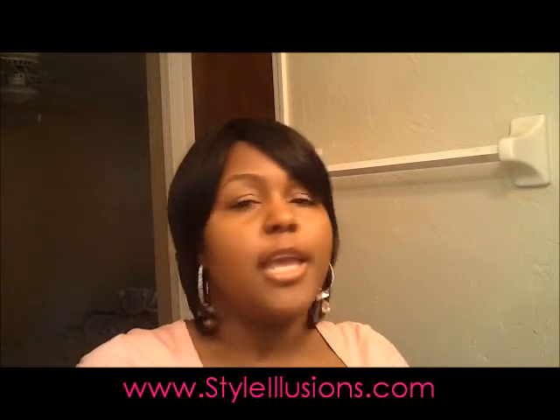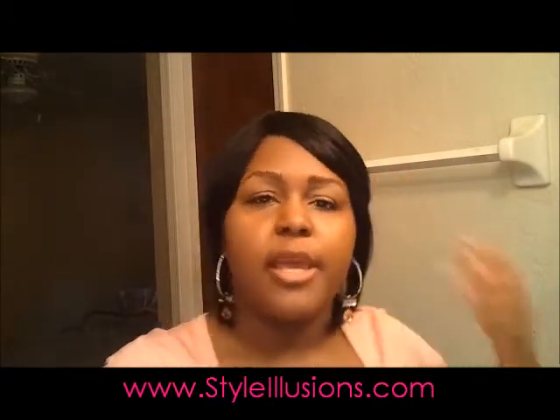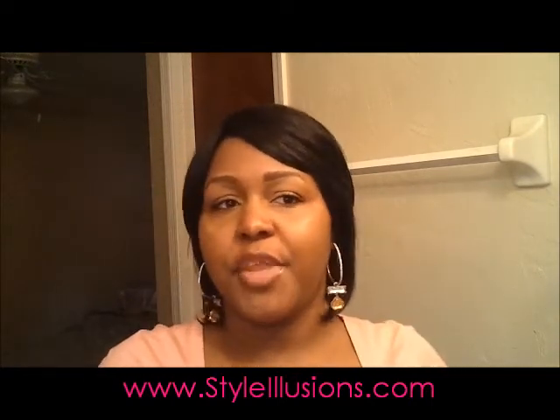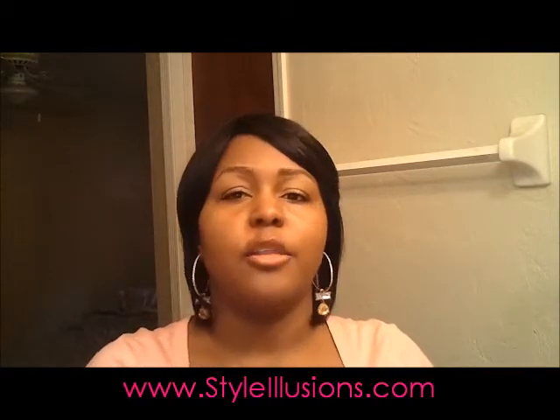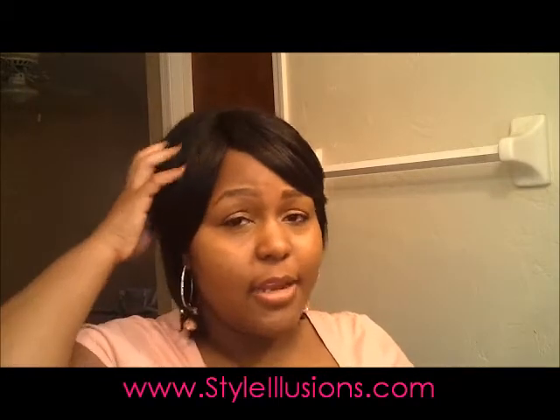It looks like human hair to me. I went and looked at the other colors — there's a 1B purple and a 1B 27 — and those other ones look just like it: they are matte, not shiny, and the texture quality is fantastic. I was really impressed with Madison.